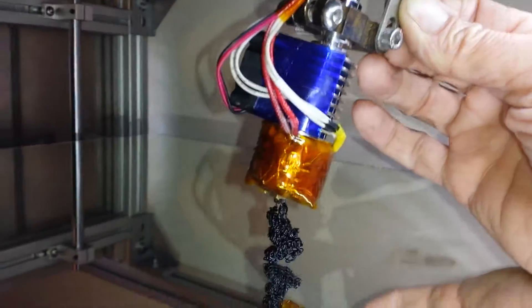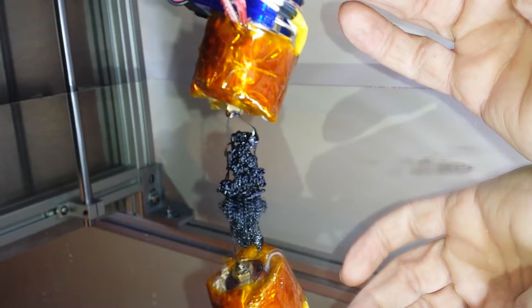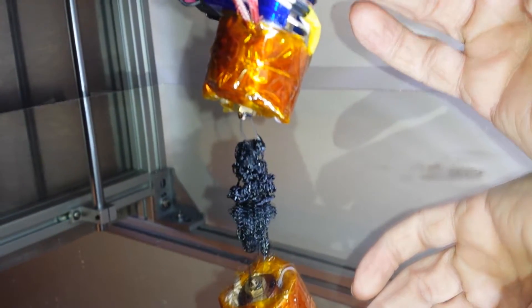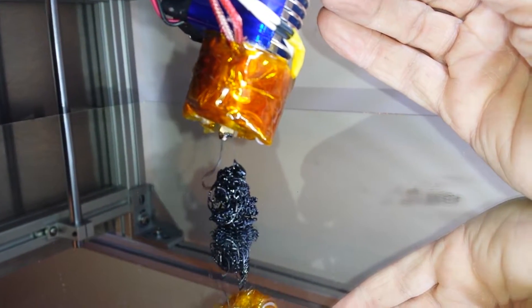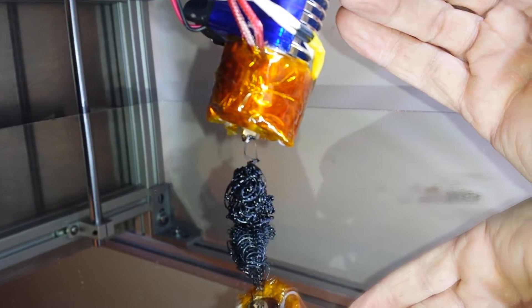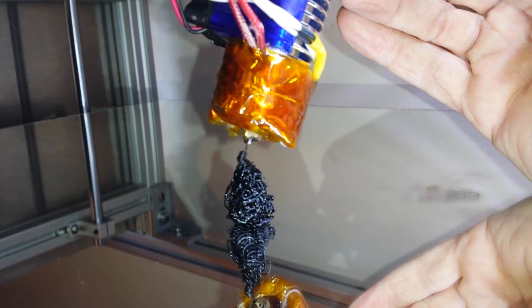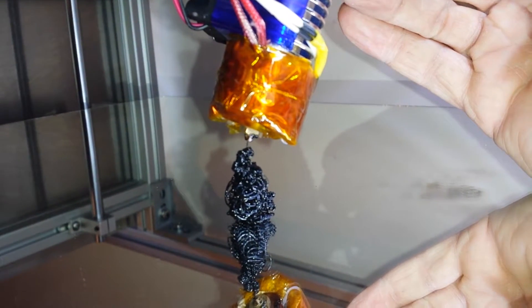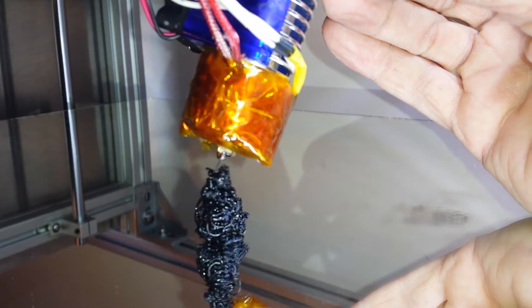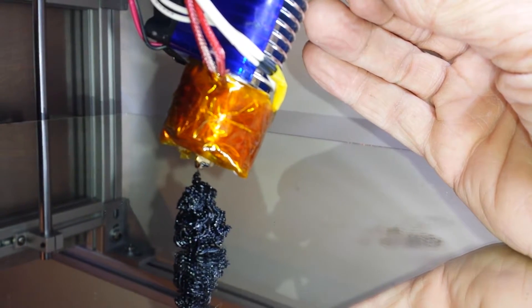It's not going to plan — I should have lowered the bed. But hey, at least it's extruding, proving the point. I am extruding very well. 274 degrees it says, and I'm making a blob tower.